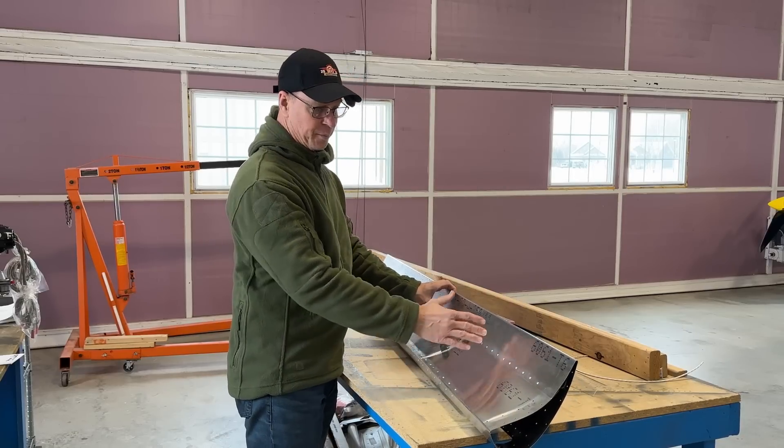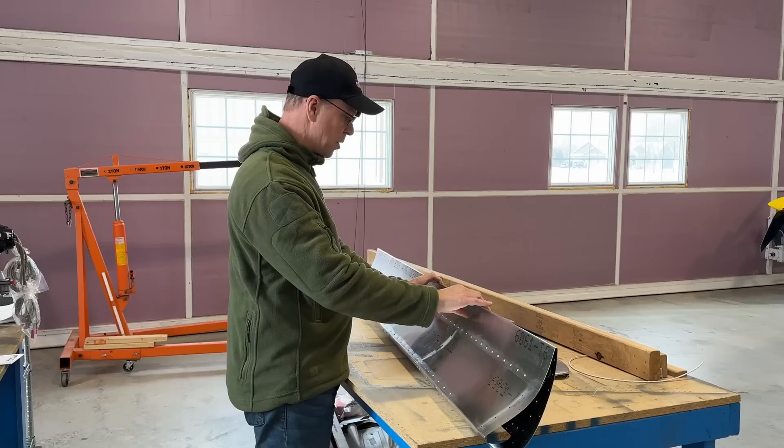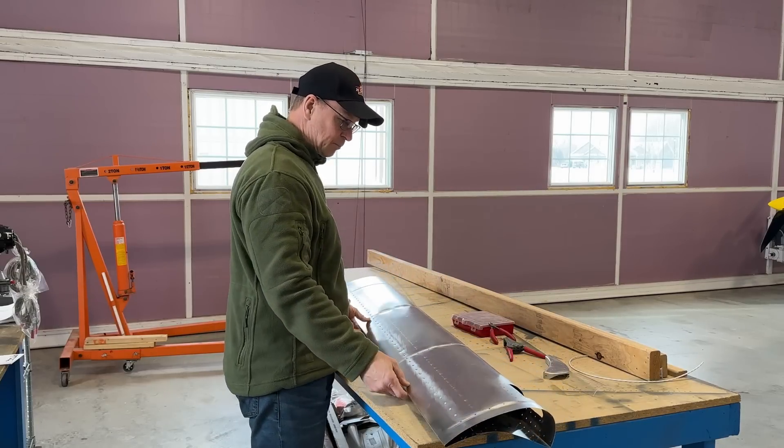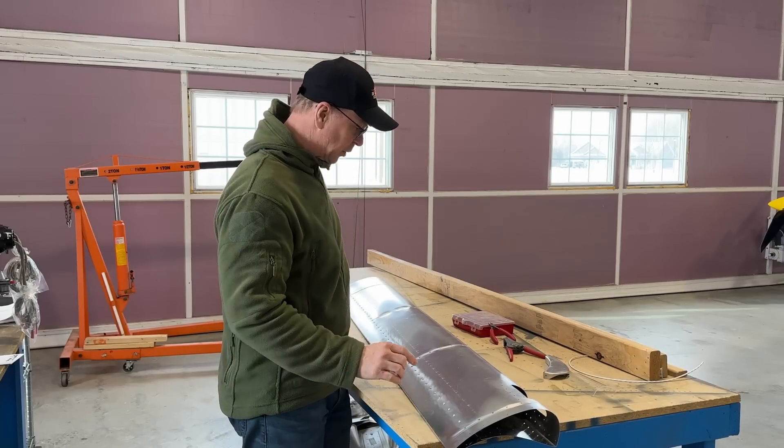I think it'd be so much easier if this was a two-piece — a top and a bottom skin — but anyway, that's the way they are. They're hard to build, you do need a couple people to do it, but I always try everything myself because sometimes it's hard to get people over here.